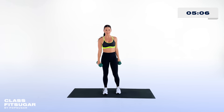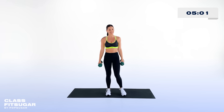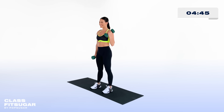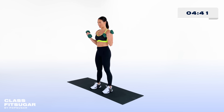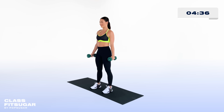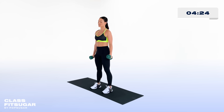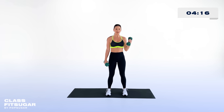Let's stand back up for that bicep curl complex. Right, left, and then both weights together. Long, slow, deep breath — begin again. I know I said it before, but the bicep curl always makes me feel so strong, and I hope you feel strong at home too. Keep that core nice and tight, really stabilizing all those muscles — using your core like your trunk, the base for everything. You're almost there.